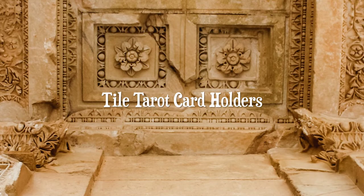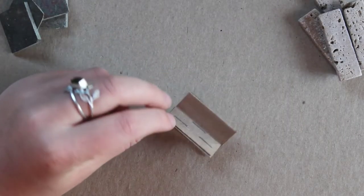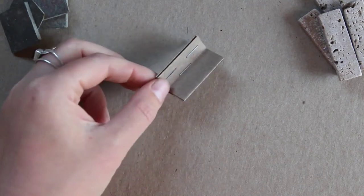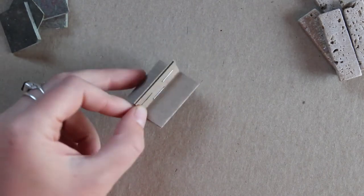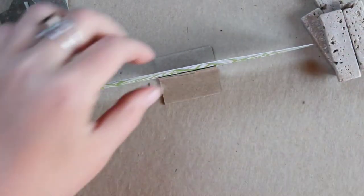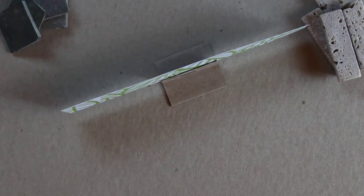The next project is tile tarot card holders. Up until now I've been using this little cardboard tarot card holder. It works perfectly well but it's not very beautiful. I do like that it has a nice heavy base and it holds my cards perfectly well. So if you're in a pinch this is a totally good system for having your cards sit upright on your desk or on your altar.